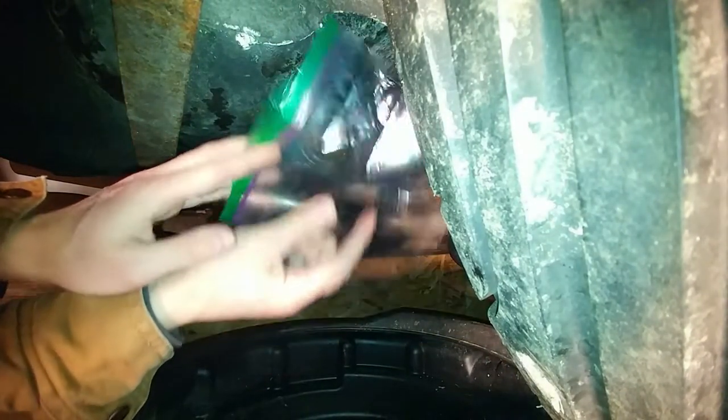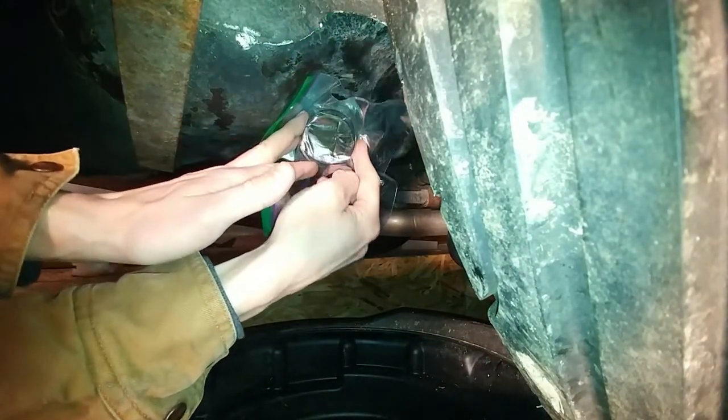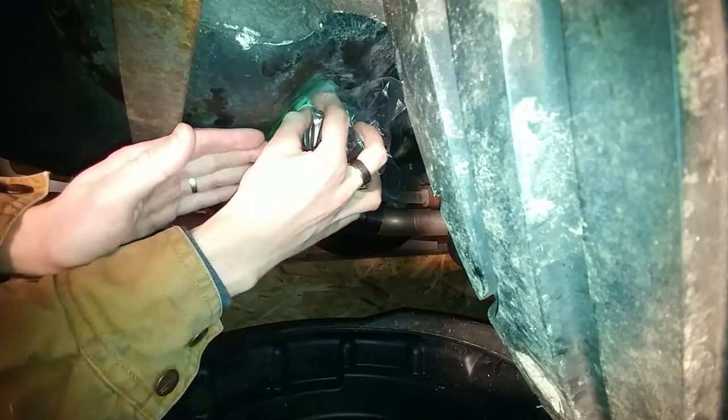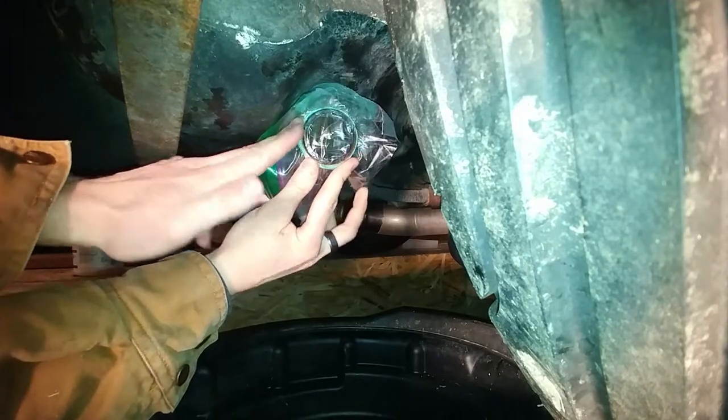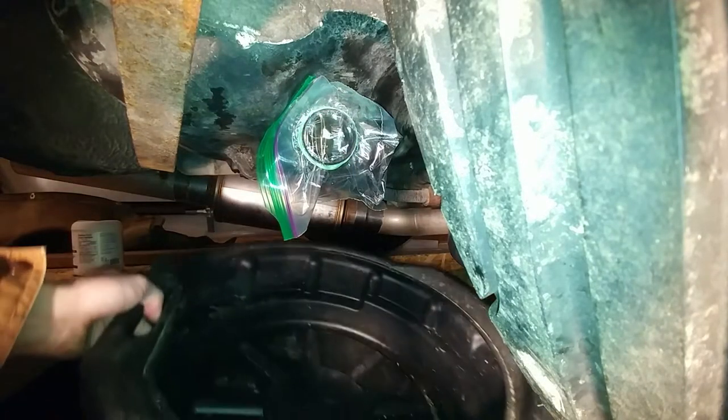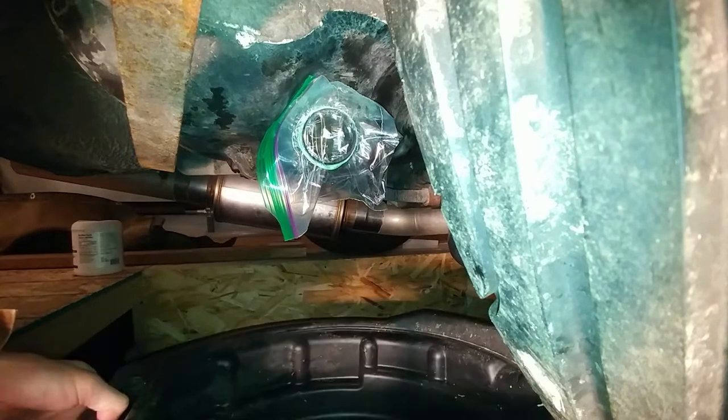At this point we need to take a ziplock bag and we need to cover the outlet port of the fuel tank and we want to secure it with some elastics. I used about eight which is probably overkill but the more the better. I've also got my oil catch down here just in case the ziplock bag doesn't hold up.